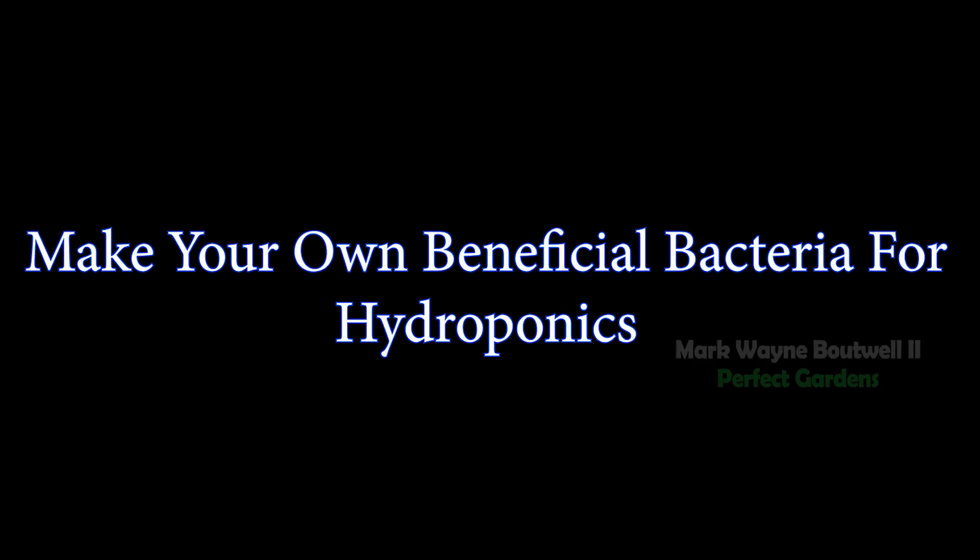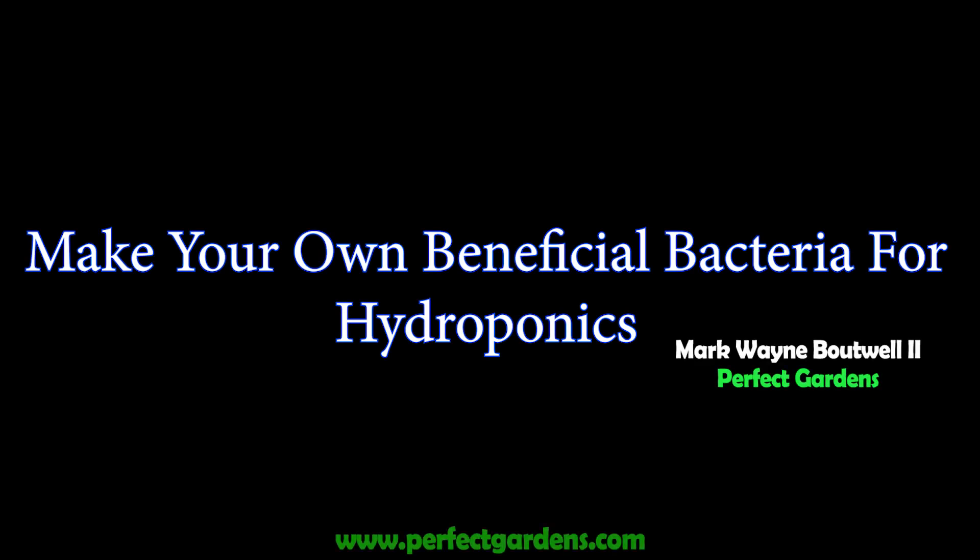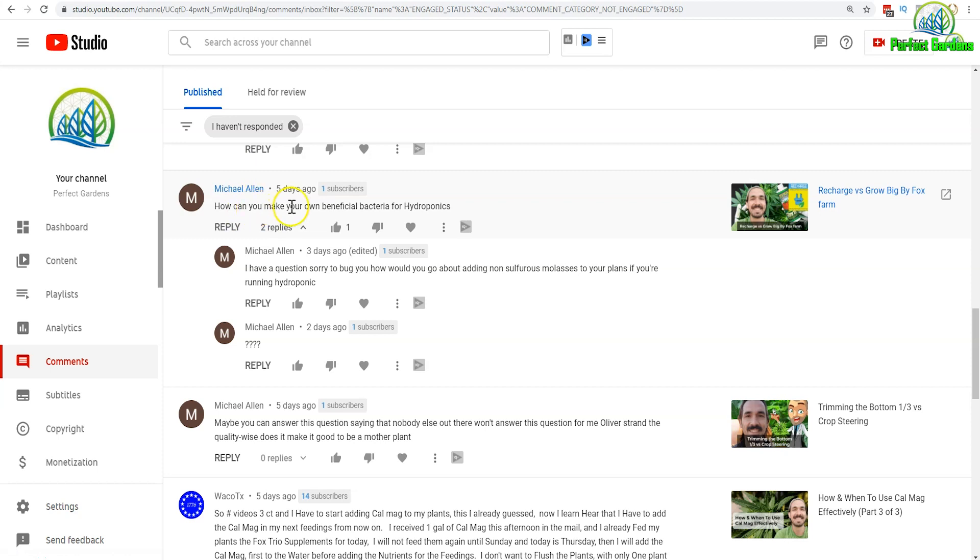Hey everyone, you're here with Mark Batwa of PerfectGardens.com. Michael Allens had a great question today: Can you make your own beneficial bacterias for hydroponics? In addition, he was wondering what is the best way to add non-sulphorous molasses to your plants while running a hydroponic system.